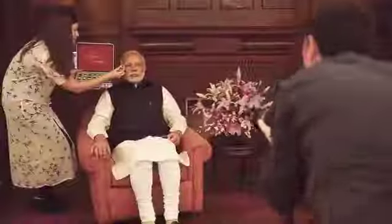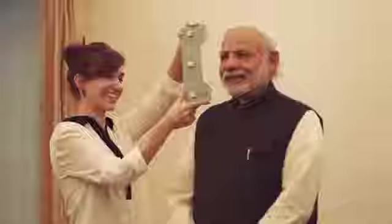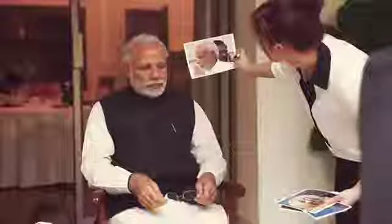Hi, my name is Chelsea and this is how we made the wax figure for Prime Minister Modi. The first part of the process is the sitting. We were lucky enough to go over to the Prime Minister's residency in India, where a team from our London studio took around 250 to 300 photographs and measurements of the Prime Minister.